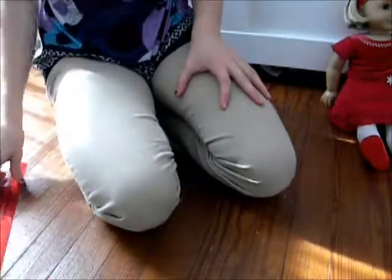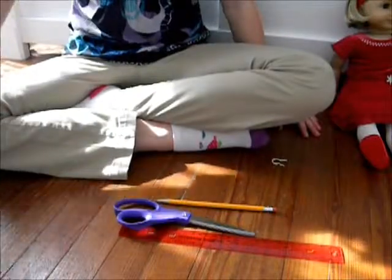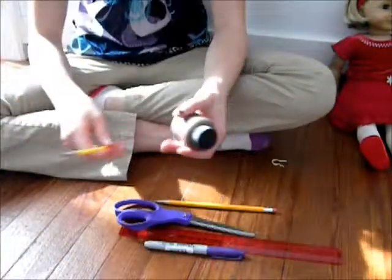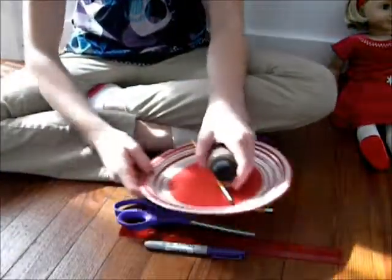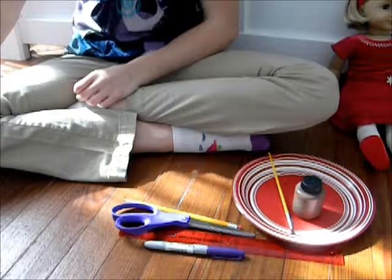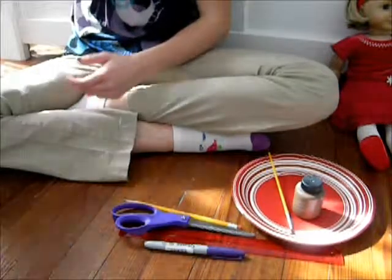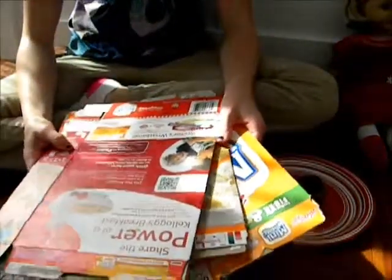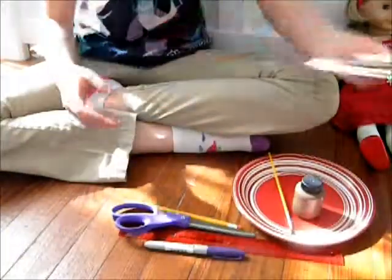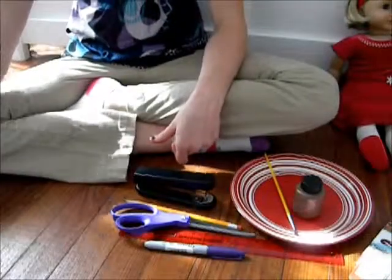What you're going to need is one American Girl doll, a ruler, a pencil, scissors, a marker — you'll probably want to use a Sharpie. You'll also need a paintbrush and a paper plate, or you can use markers or paper and tape, because that's what we're going to use to cover the table. You'll also need some cereal boxes — you'll only need two, but it's probably best to have three just in case. You'll also need a stapler and some tape.